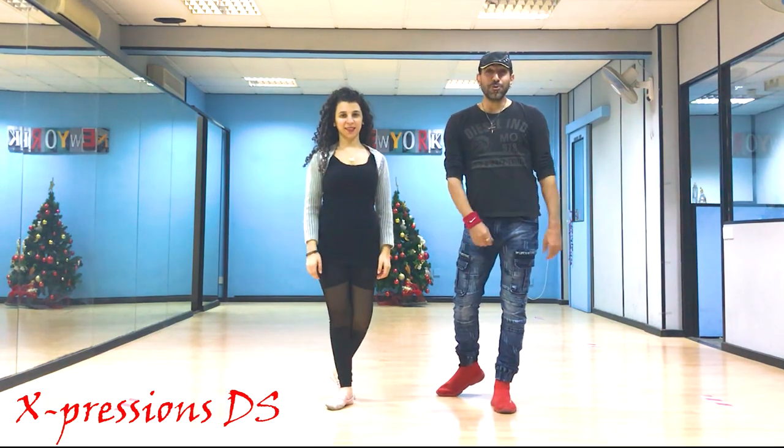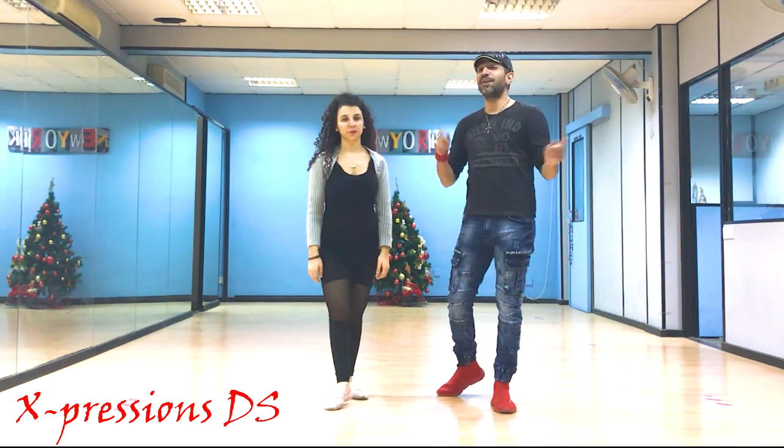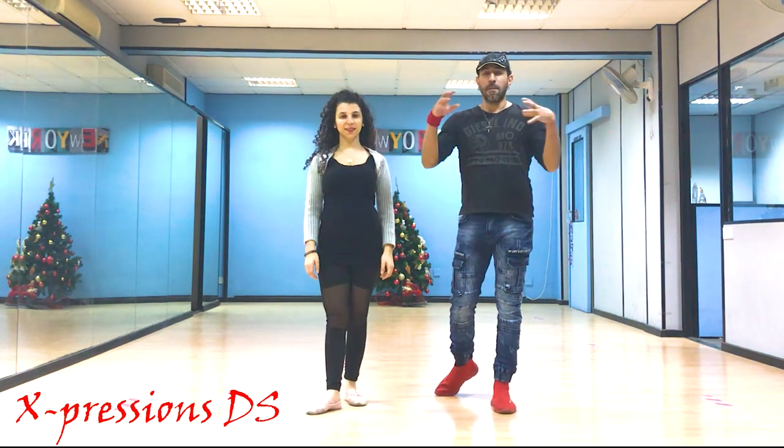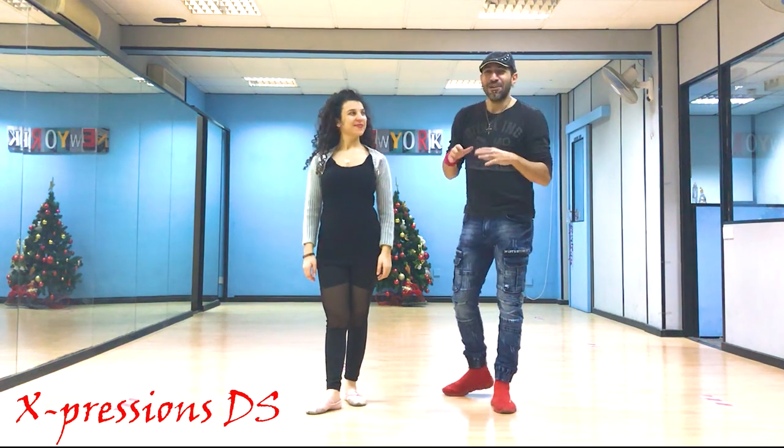Hello everybody and welcome to our YouTube channel Salsa and Bachata Moves, where we break down salsa and bachata moves. We have a special advanced mixed Cuban and lady style for you.